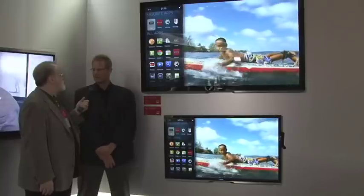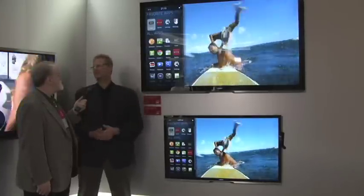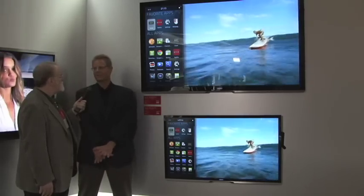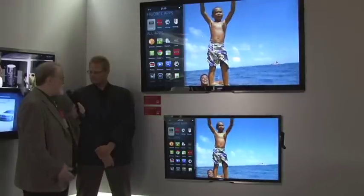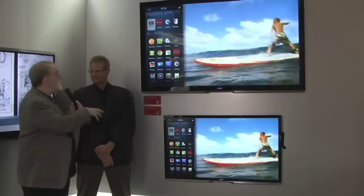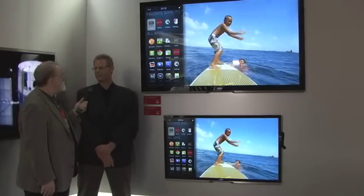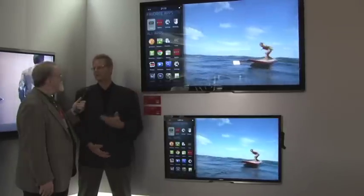That's an adapter box that basically takes this whole experience and makes it accessible to any unconnected platform. So with a retrofit, you get the exact same experience you would have had on a connected platform. That box has an HDMI input, so you can add this functionality to other source devices. That's an important part of the Vizio Internet Apps experience — it interacts with the content that you're watching, so having that HDMI input is really important.